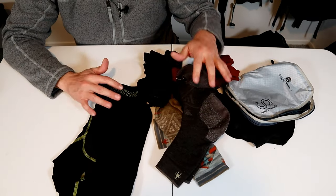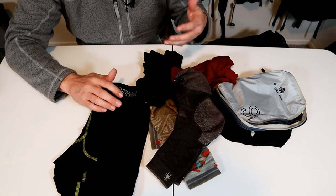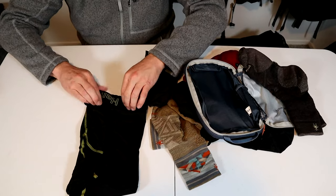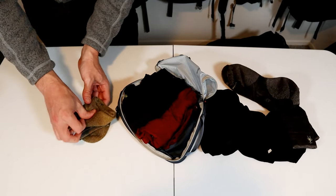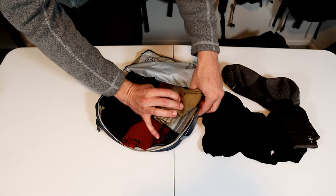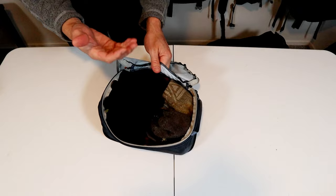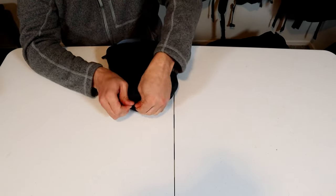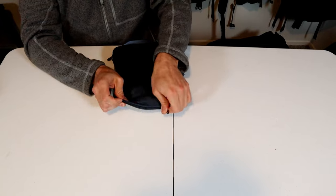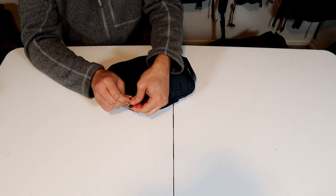I don't spend a lot of time rolling socks and underwear — I want them organized in my packing cube, but I don't really care if they wrinkle. I'll usually start by rolling up all the underwear. I do a little fold on the socks and then stuff them into the side of the cube. And if you want, this is a great place to pack an extra t-shirt to wear to bed. Same concept here — you just squish the pack down a little bit and work the zipper around until you get back to the beginning.